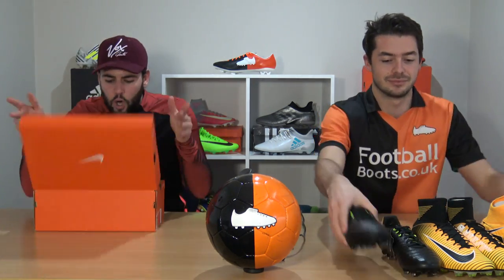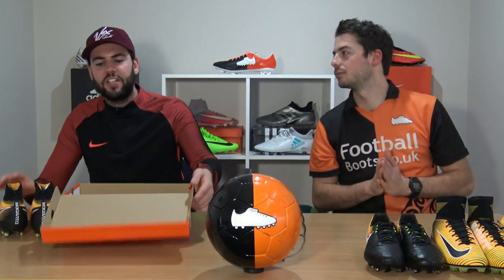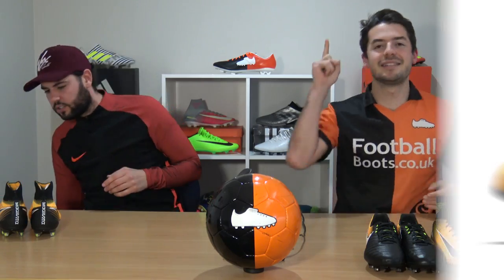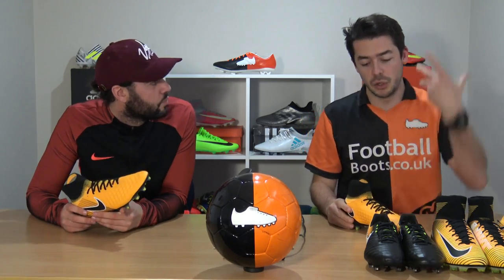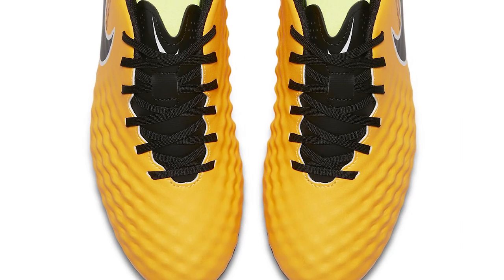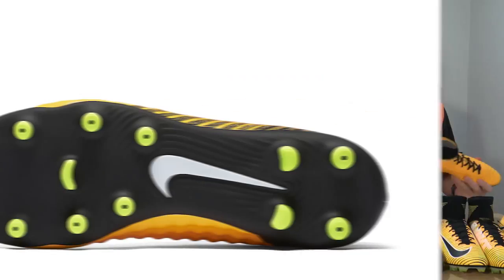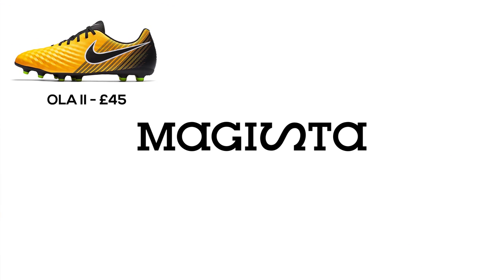Now into the Magista silo. The most affordable entry is the Magista Ola — similar to the Fade and the Vortex as an entry-level range. In terms of quality it's quite poor, but for £45 to £50 it's actually quite good value for money.